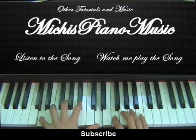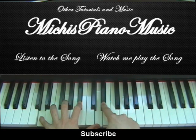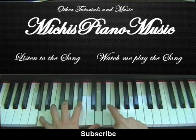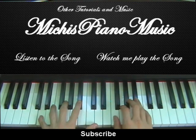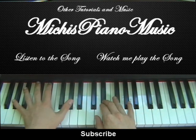Now after you hit the D, you will play this: Bb, Ab, G, F, Eb. And start again.